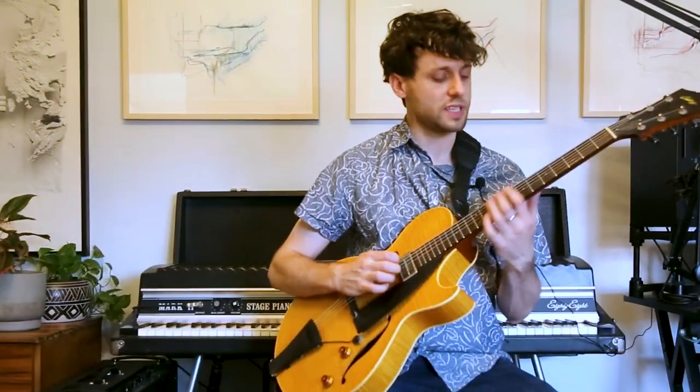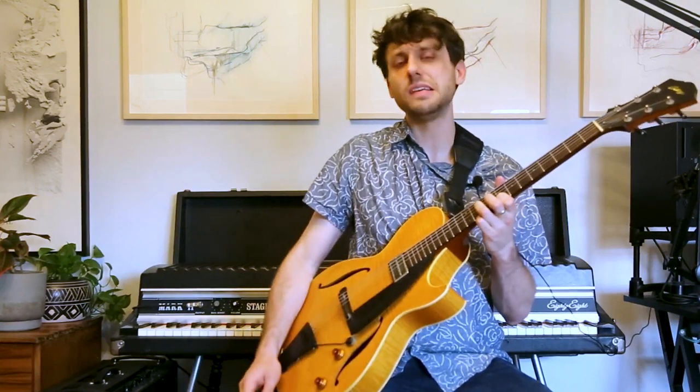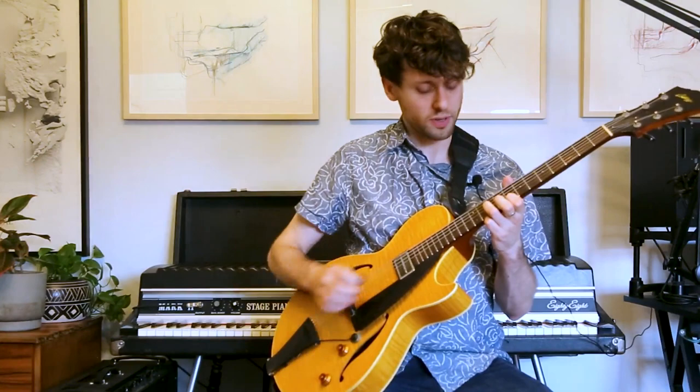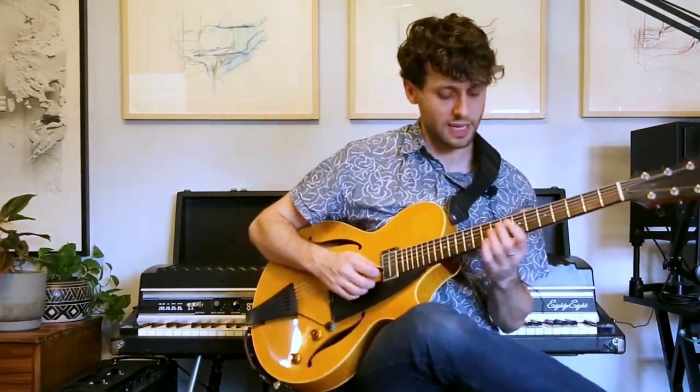We're going to now think of this instead of in C diminished — let's think of it in G diminished. So that A-C of my minor 3rd, instead of thinking of that as a 6th root, let's think of it as b3 b5 over G-flat. And when you play it with the 16th notes, you really kind of get that.